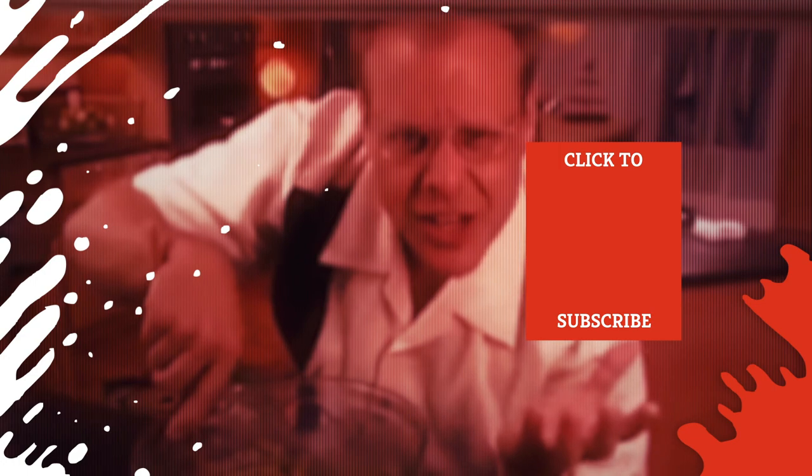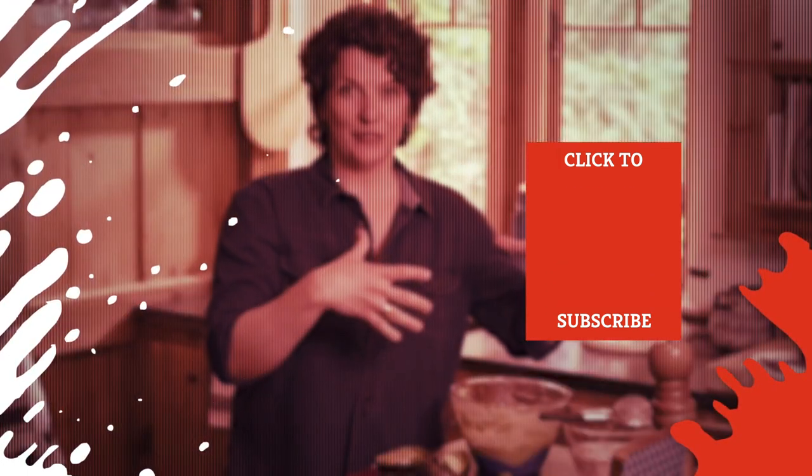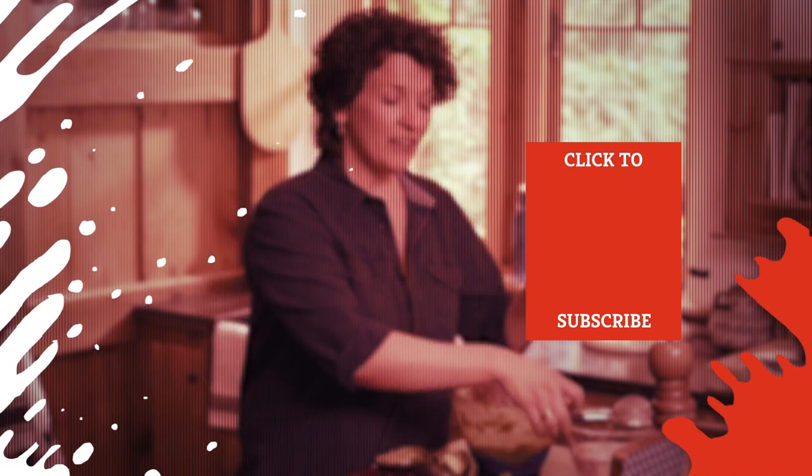Check out one of our newest videos right here! Plus, even more Mashed videos about your favorite stuff are coming soon. Subscribe to our YouTube channel and hit the bell so you don't miss a single one.